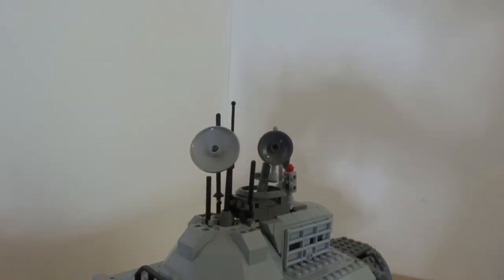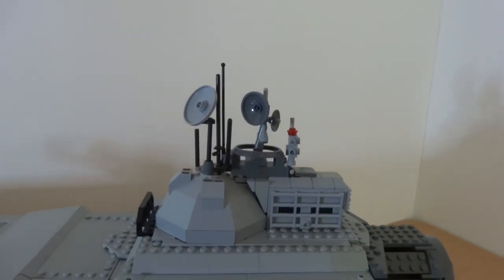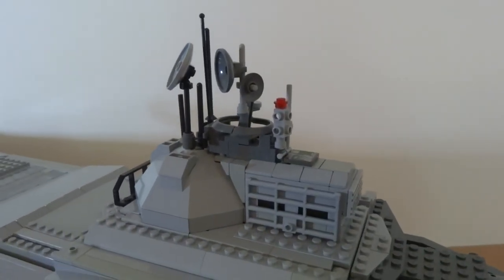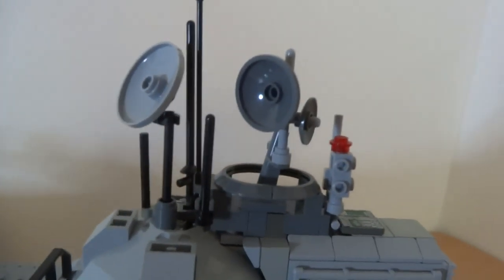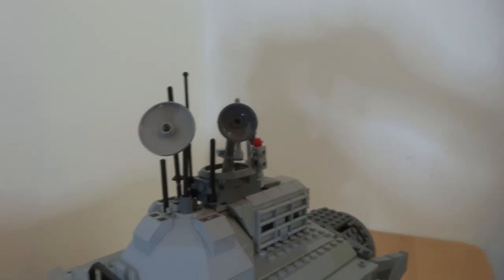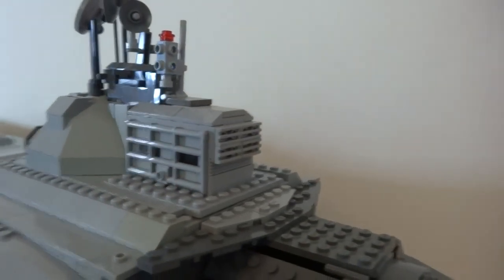The top part of the spaceship features the communication area, with lots of satellites and antennas to communicate with friendly ships or warn pirate and enemy ships in deep space. There are some cages and bars to protect the satellites from debris, and around the back there's a half compartment that may contain a generator or something similar.